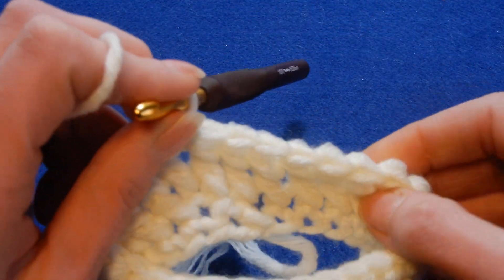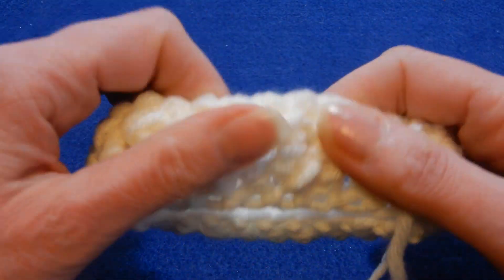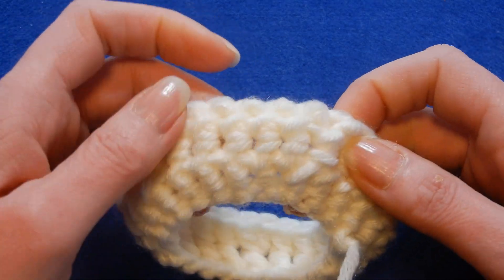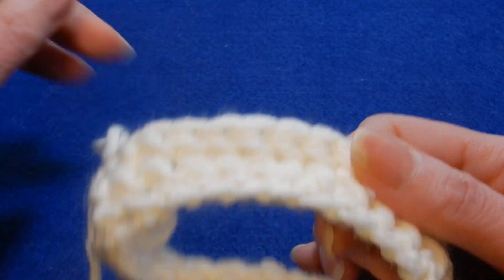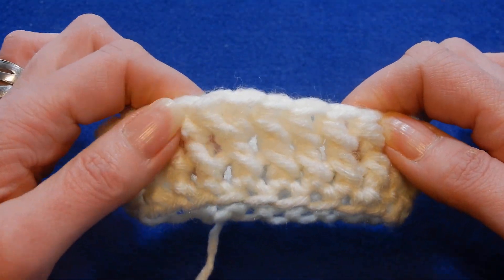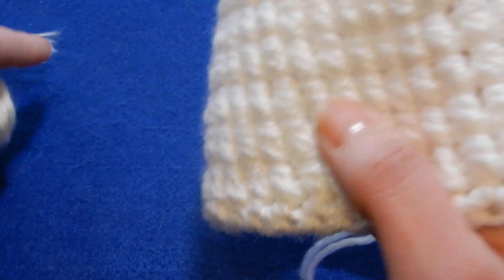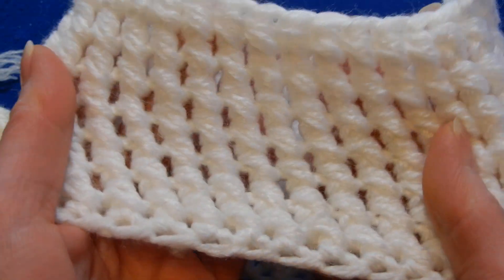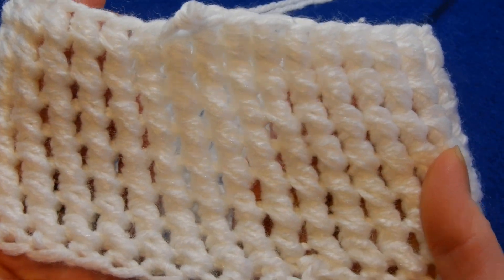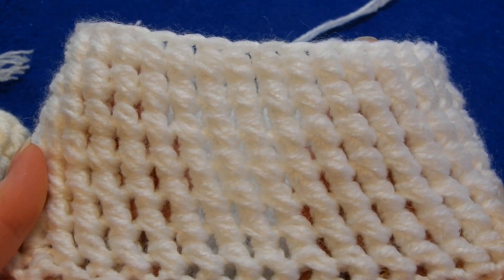And it looks like this. This is the back. But when you flip it like this, it's gonna be like this. I did two in here — you have to pay attention with this one. Make sure that you go into the next stitch and not through the same stitch. It looks like this, the stitch.